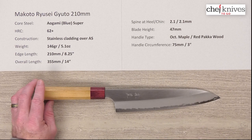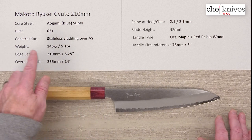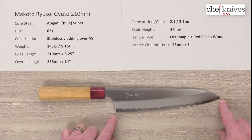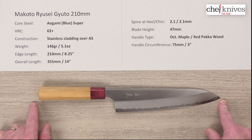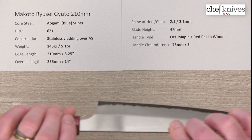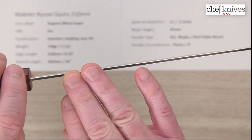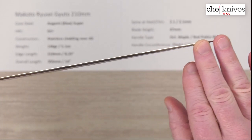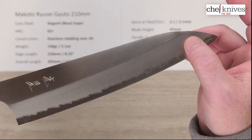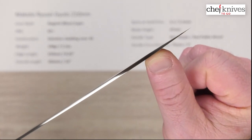The weight and dimensions can vary a little bit from knife to knife. This particular one is 146 grams or 5.1 ounces. The edge length is right about 210 millimeters, which is eight and a quarter inches, and the overall length is about 355 millimeters or 14 inches. The spine thickness — these are fairly thin knives all the way through — I've measured about 2.1 millimeters, and they thin up nicely towards the very tip which gets really skinny.